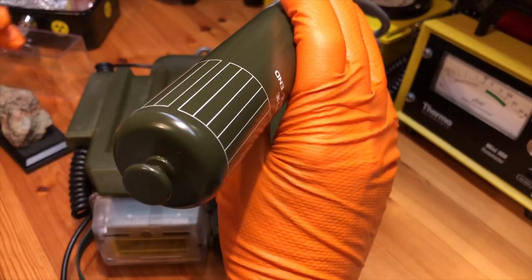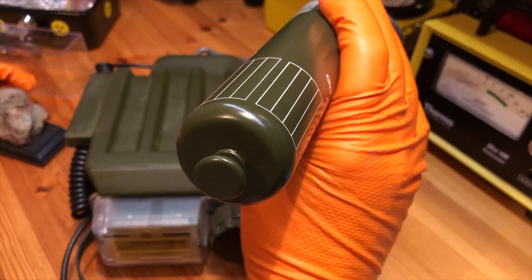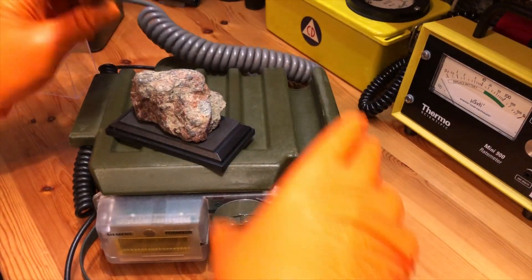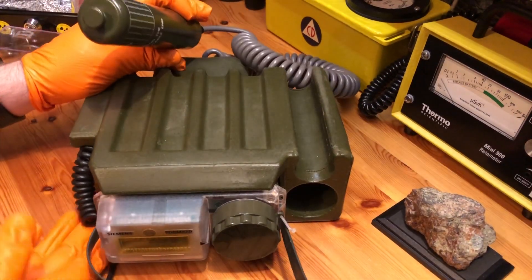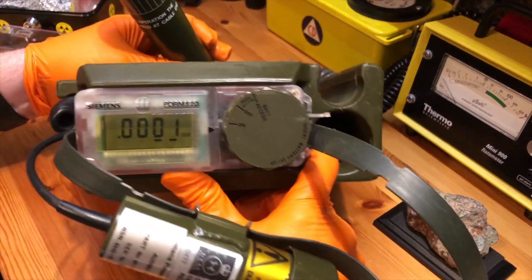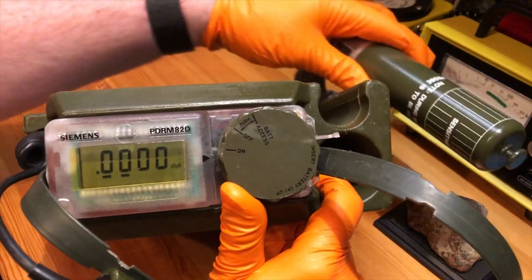We'll do the usual bit of pitchblende, because most people can get their hands on this stuff. I'll put that there, tilt the display up, and then I'll probably zoom in on the display so that you can see it a bit better.